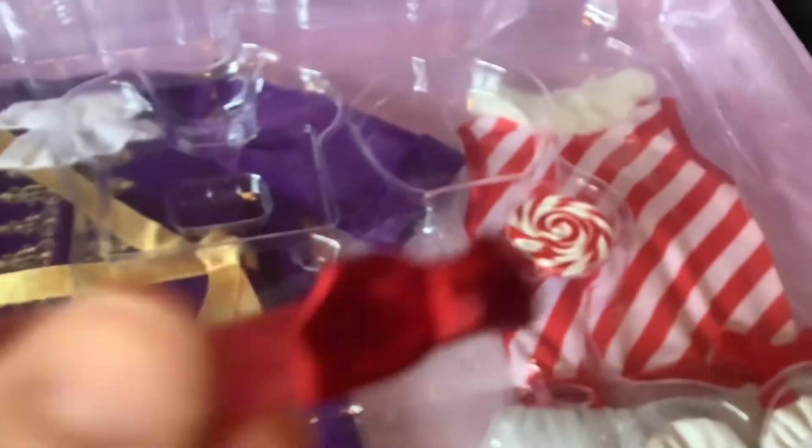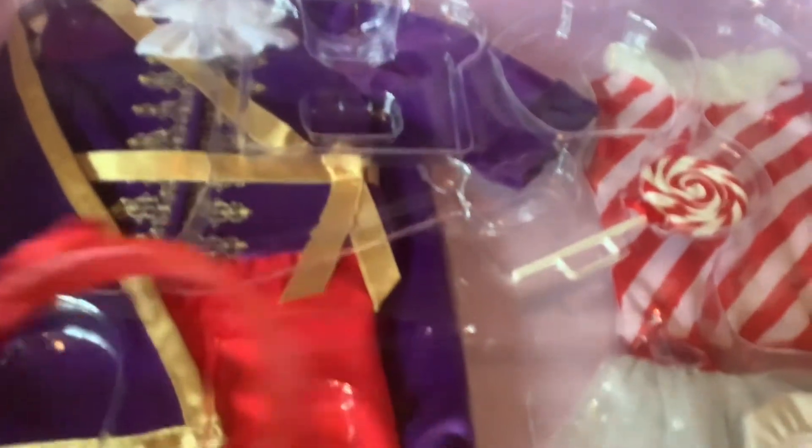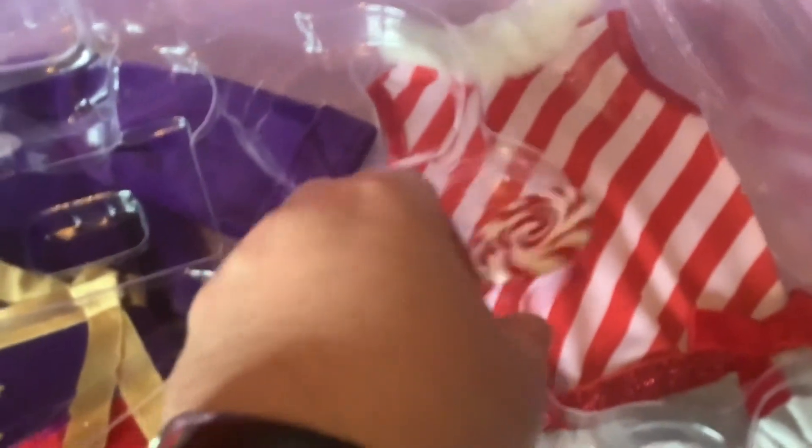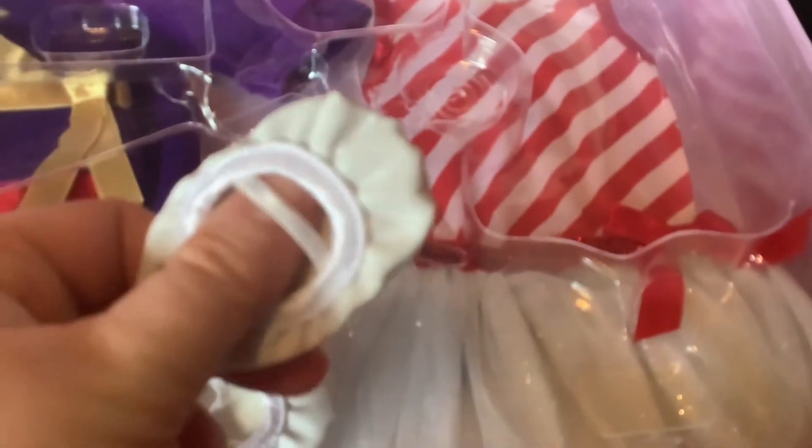Now we have the accessories for the Little Land of the Sweets doll. We have this headband — it's a lot thinner than the other one, so again, I'll be interested in seeing how that works. Very cute. I actually have one of these from the previous Nutcracker sets, so now I have more. And we have these little ballet slippers. I have some somewhat similar from previous dancer dolls, but they're really neat the way they did the string here because a lot of them are just slip-ons, so these look slightly more realistic.